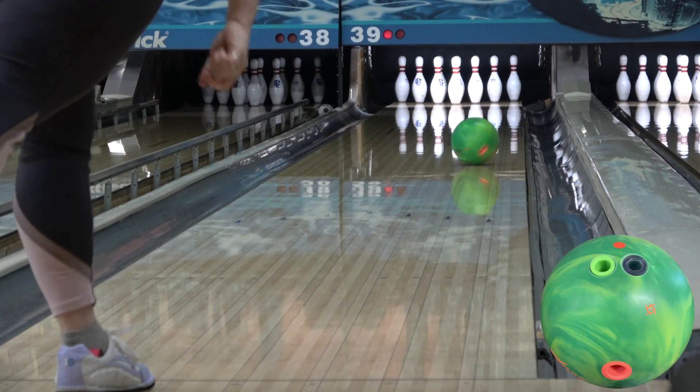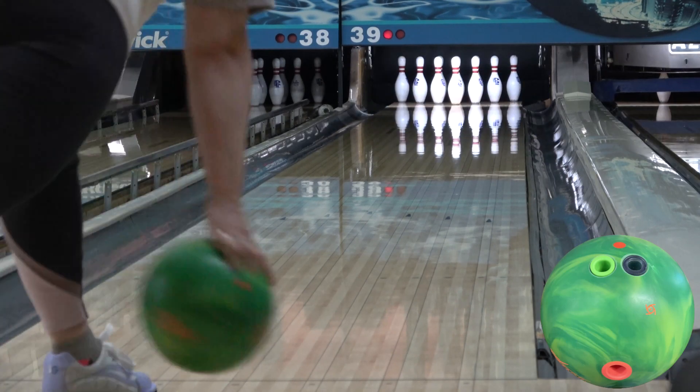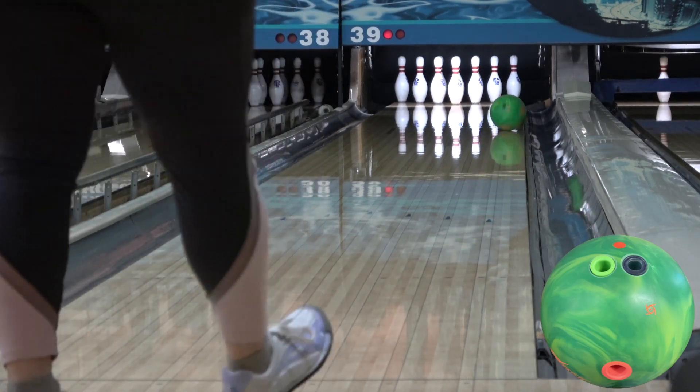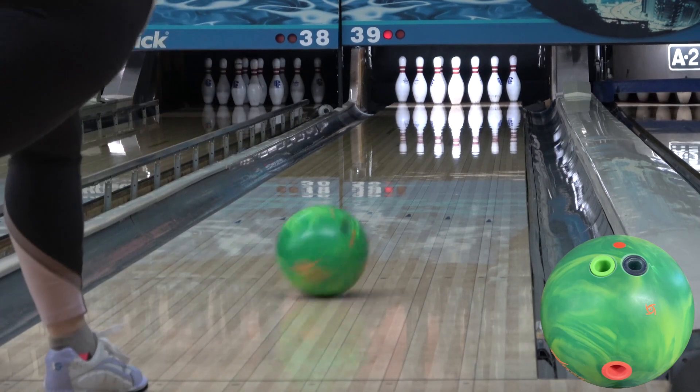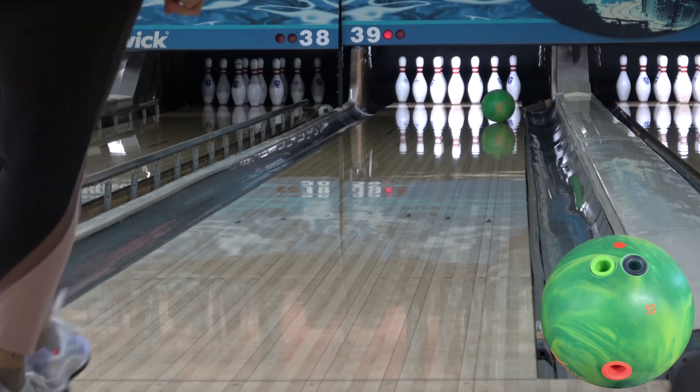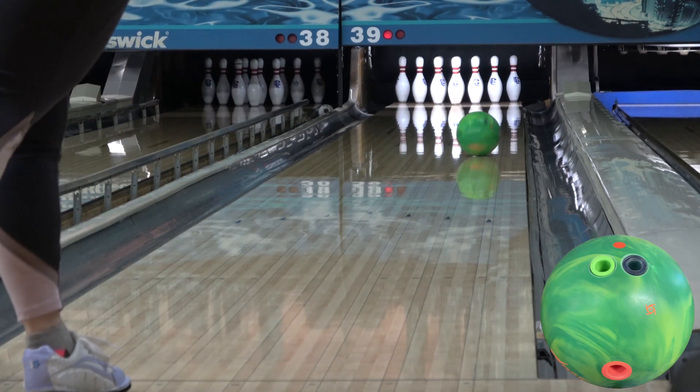The High Road Max features the NEX solid cover and famed symmetric inverted FE squared core. NEX solid was launched on the Axiom and was most recently on the Proton Physics, and is an evolution of NRG — more durability, more entry angle, and more strength. So far the Axiom has been a favorite among the touring players while the Proton is picking up steam as well.